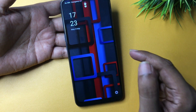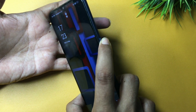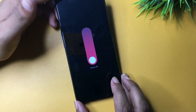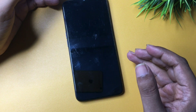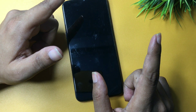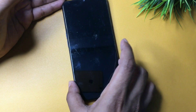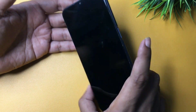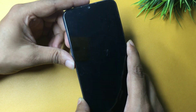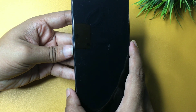First of all, simply press and hold the power button to switch off your phone. Wait until it's completely switched off — just because the display goes dark doesn't mean it's fully off. Wait for the complete switch-off. Then press and hold the power button and the volume down button at the same time until you get a display like this — I'm going to do this here, you can watch with me.